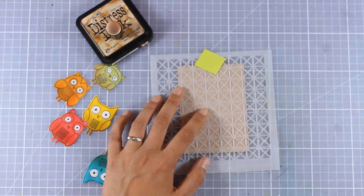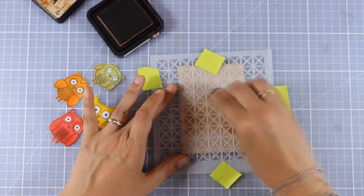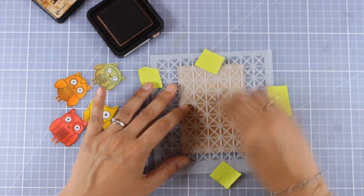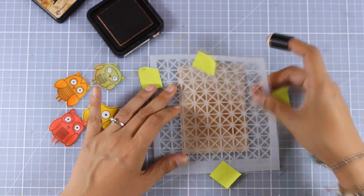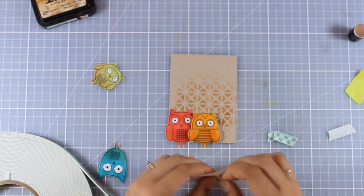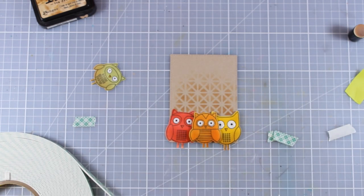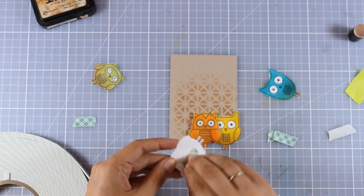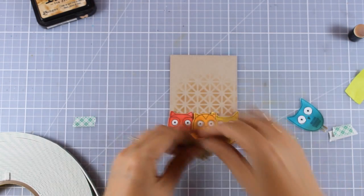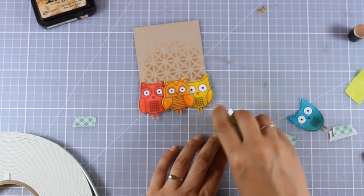For the background I'm working on a kraft panel and using the new stencil from My Favorite Things, applying T-Dye Distress Ink with my finger dabber — not covering the whole background, just adding a little interest here and there. Before sticking my focal points down I always play around to decide placement. Now I'm ready to stick them down — using foam squares for some owls and sticking others directly on my card for varied layers. The orange one has two layers of foam tape at the back so it's way at the front; the red and yellow have only one layer; and the green and blue go directly on the panel with tape adhesive.